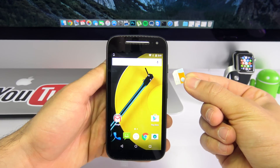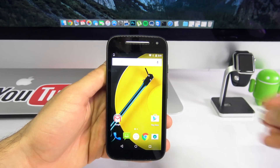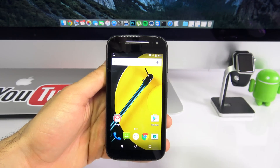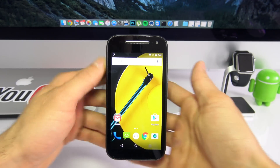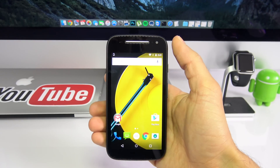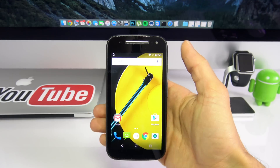My phone is currently locked to AT&T, but I want to unlock it to use it with my Metro PCS SIM card. After you unlock it, you will be able to use it with T-Mobile, Vodafone, Rogers, or any other GSM carrier in the world. It is extremely simple and we're going to do it together step by step.